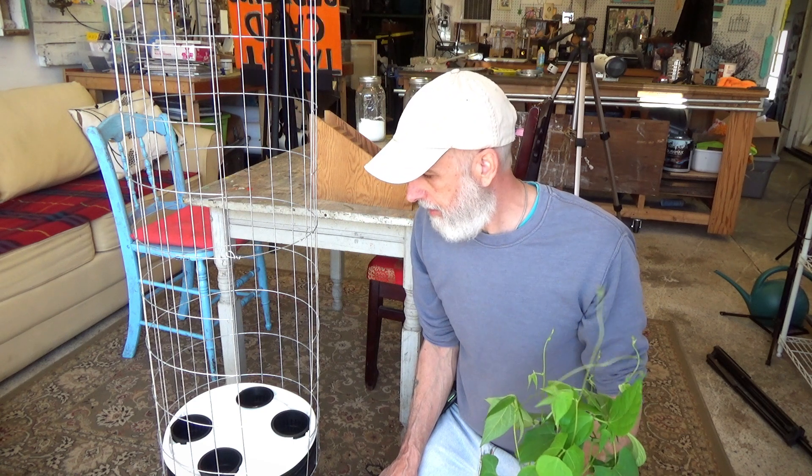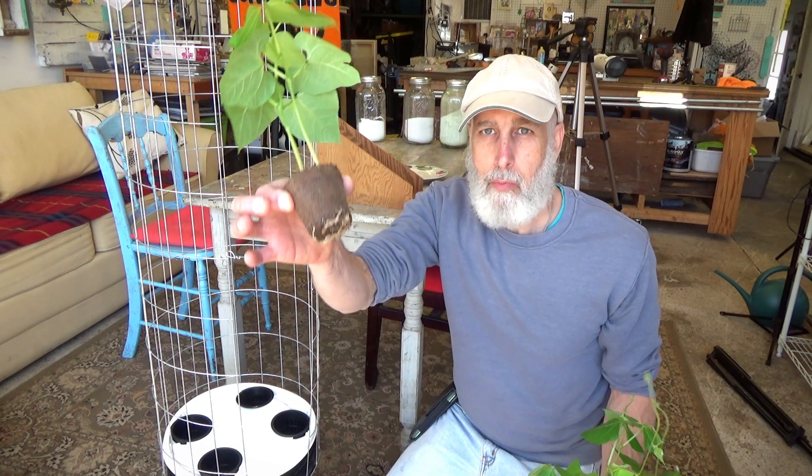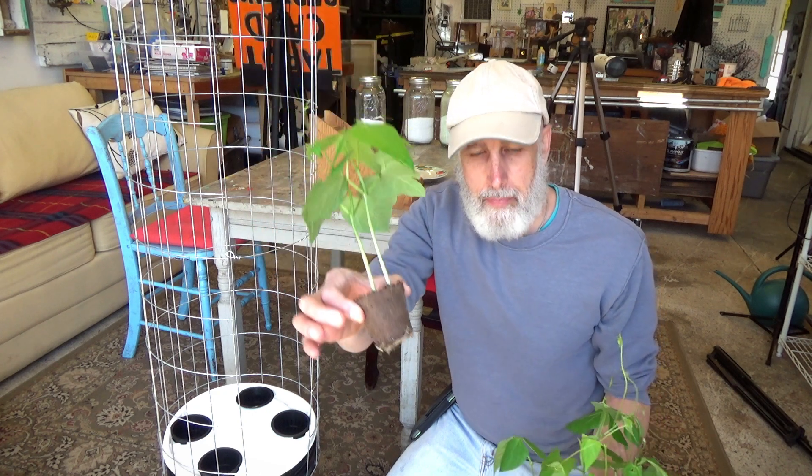I'm going to keep them here in my studio in the sunny window after I plant them up. I'll let them acclimate a little bit, and once they start getting some roots out into the solution, I'll give them a little sunshine — a couple hours a day for a few days — and then they should be alright to go out in the full sun.